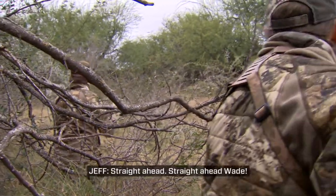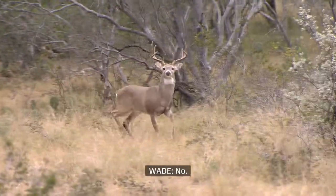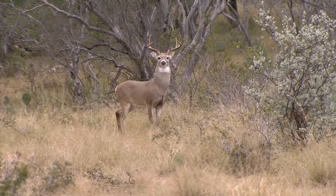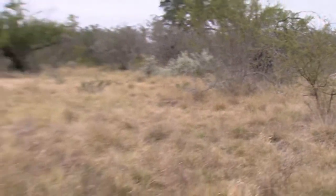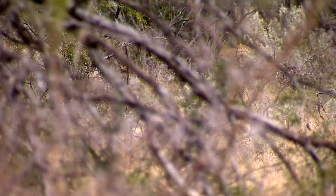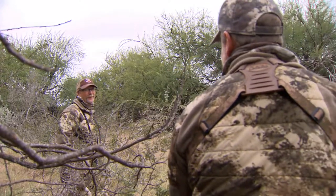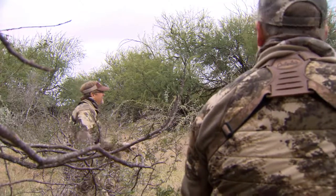We start rattling, and almost immediately a deer responds. That one's definitely a younger deer, but he was a good one. I think he's a four-year-old deer — probably the same deer we've seen up at the other stand.